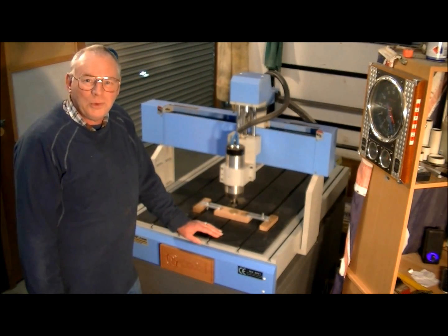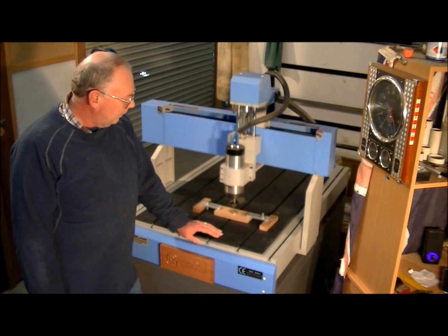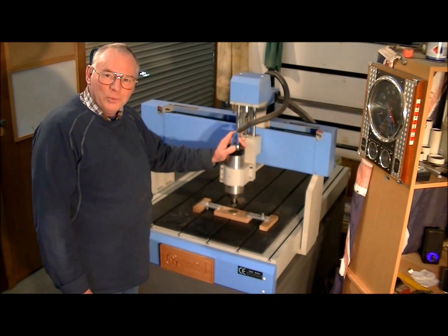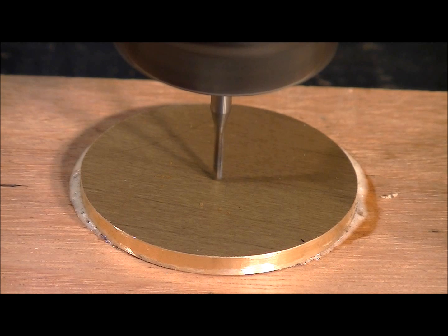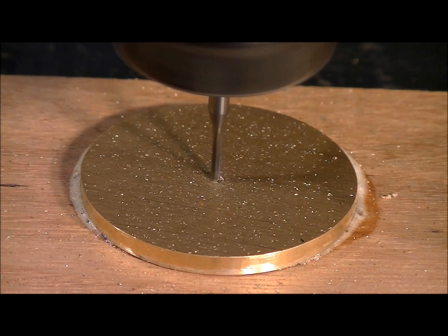Hello and once again welcome to my workshop. Today we're going to do something really special — we're going to make a coin on this machine, so I hope you enjoy it. This machine is very special.